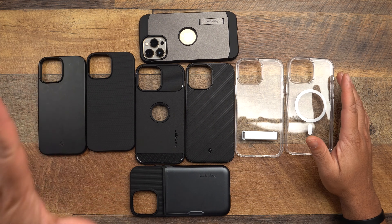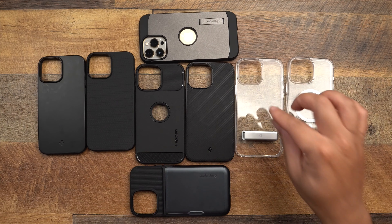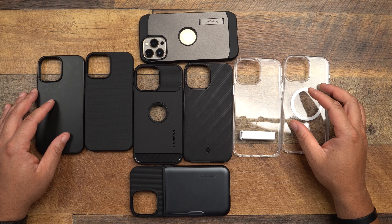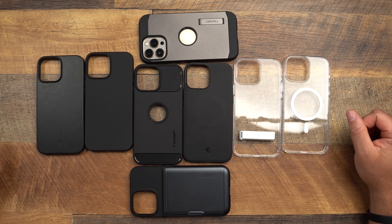Here are all the cases from Spigen: Thin Fit, Liquid Air, Rugged Armor, Mag Armor, Ultra Hybrid S, Ultra Hybrid Mag, Tough Armor, and Slim Armor CS. Links to each one will be down below — I'll try to find them for all iPhone models so this can be a one-stop-shop video. Also have iPhone 13 cases to run through as well. Another banger from Spigen — super long video. Hit the timestamps, subscribe, comment, like, and turn that bell on so you don't miss any videos. Please be safe, catch you on the next one!